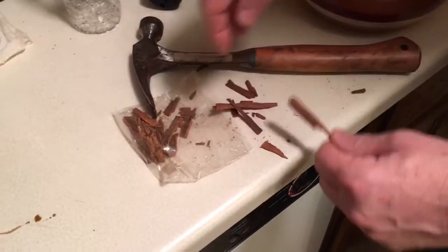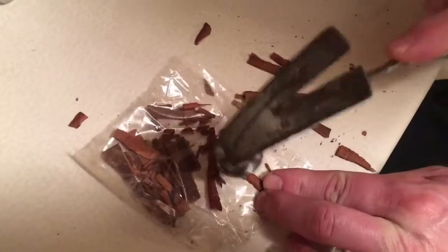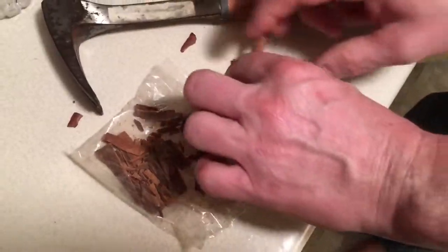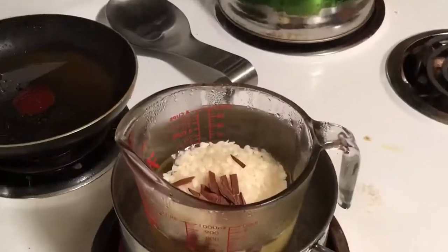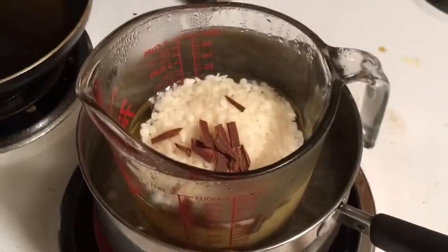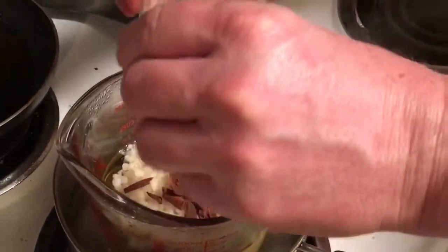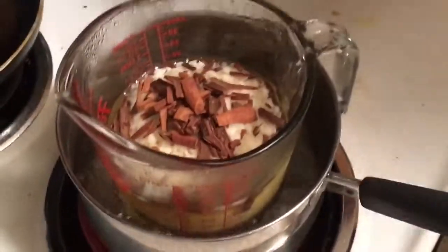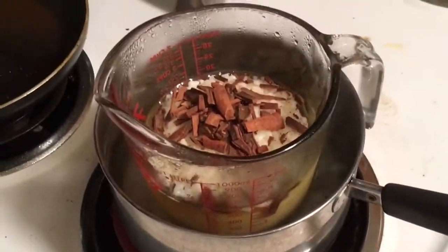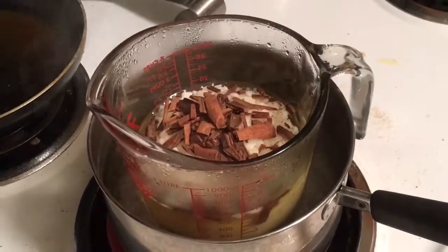What else are you going to put in there? That's it — the cinnamon and beeswax? Yeah, just the cinnamon and beeswax. I'm sure there's a better way to crush it. Does it matter how much you pulverize it? I probably want the oils to start releasing from that. Oils from the cinnamon? Yeah. I'm going to go ahead and dump it in now while it melts down. Please excuse the mess. Did you measure the cinnamon? Whatever — there's two sticks. Two sticks of cinnamon, and I just crushed them.